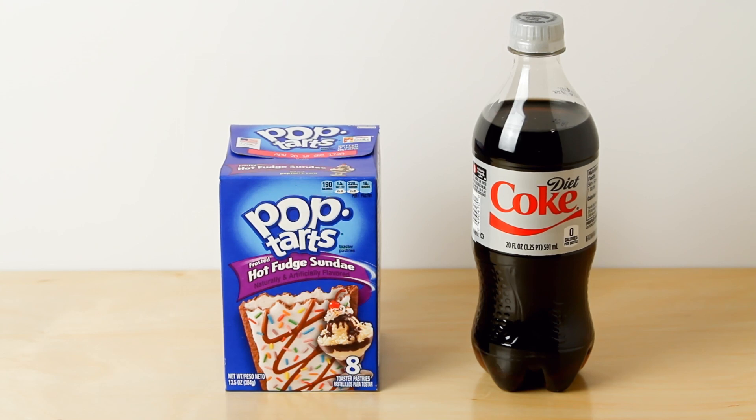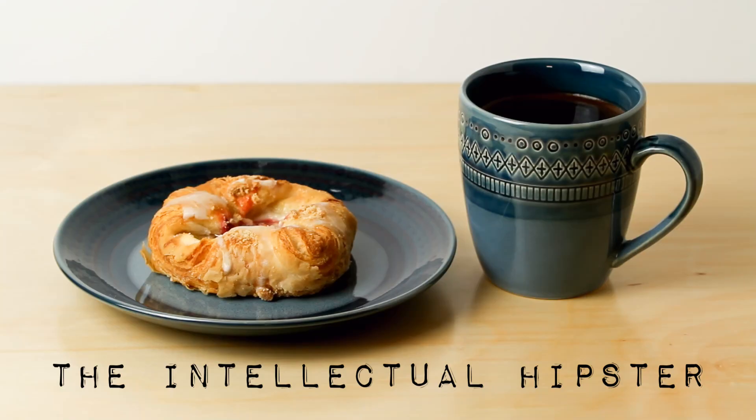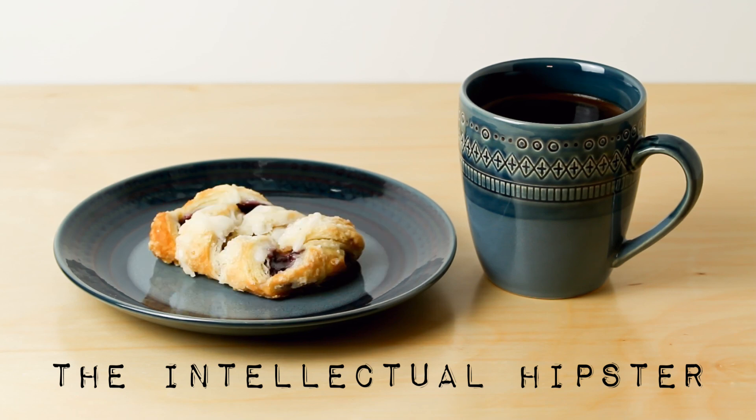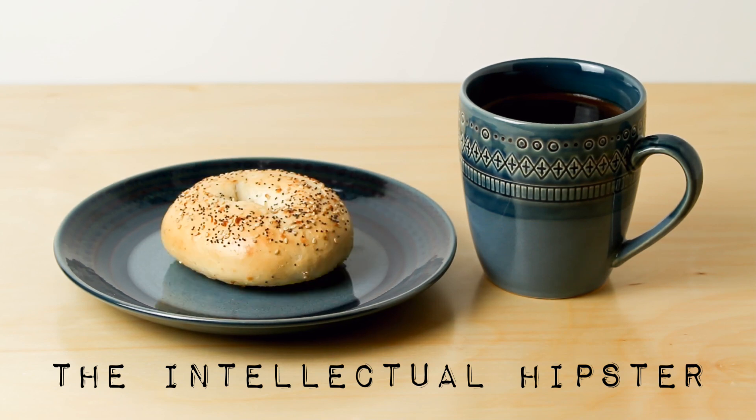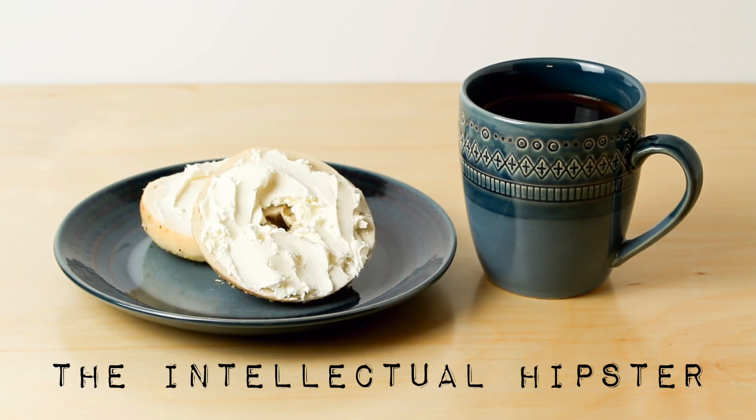Or maybe you're feeling fancy, so you go for what I call the intellectual hipster. This is the one where you stop in at a corner cafe to get your coffee, and while you're there, you think, 'I'm going to get that Danish.' Or, how about that pastry? Probably should get something healthier. But guys, I know how we're really eating this — yeah, that's what we're doing.